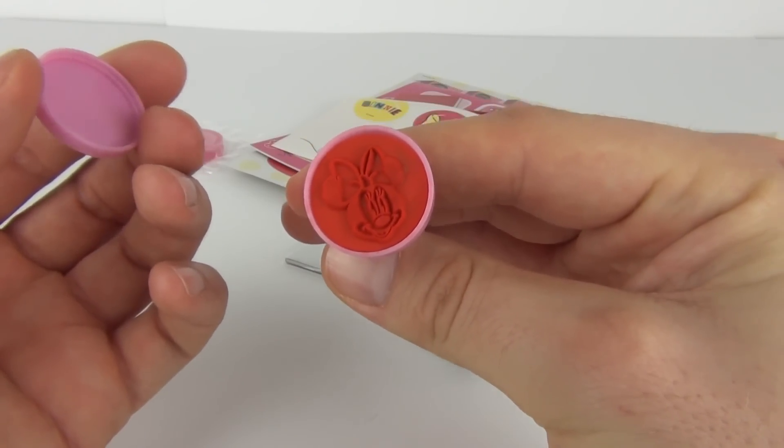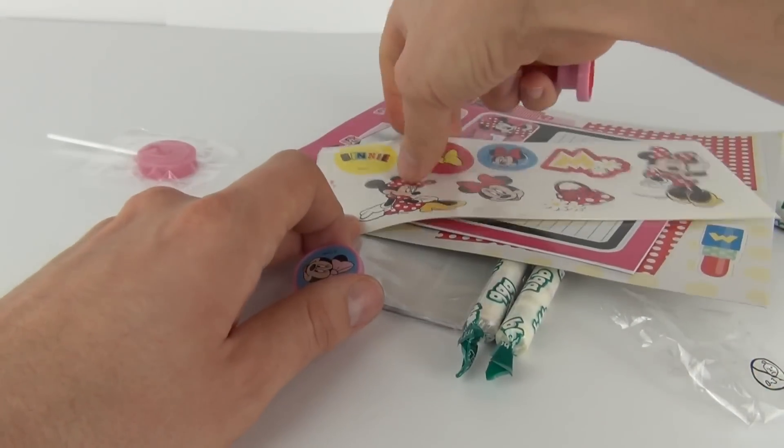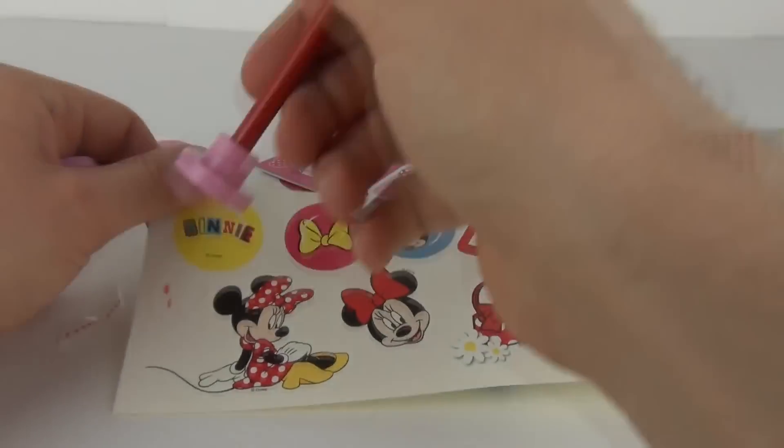There it is guys — inside it is a stamp. Is there any ink on this stamp? Yes there is. There you can see the stamp coming off.